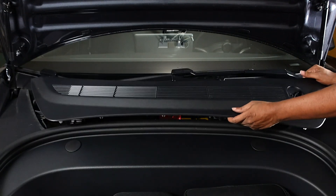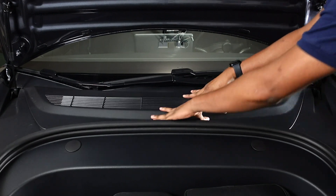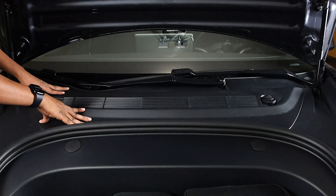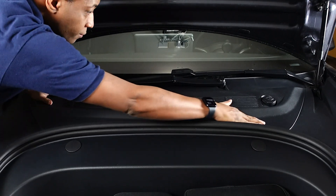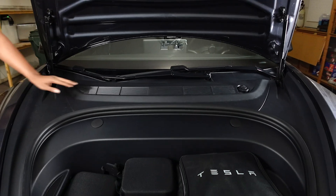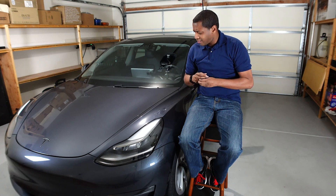Put the top back on, make sure it's on there pretty tight. It should clamp back into place. Going to the other side here — alright, that's good enough.